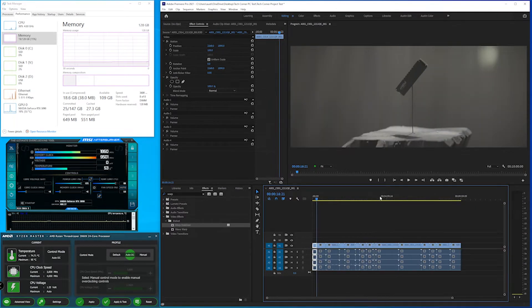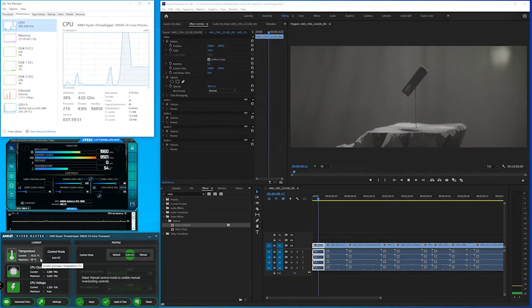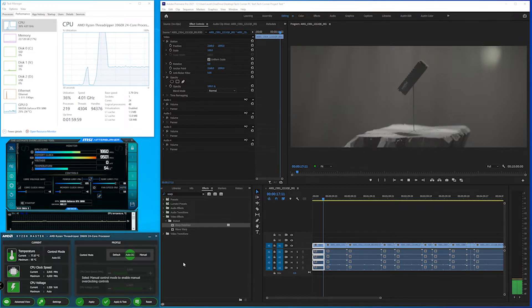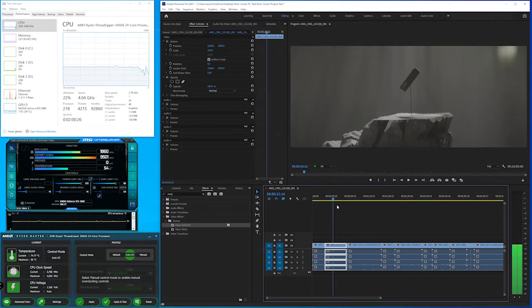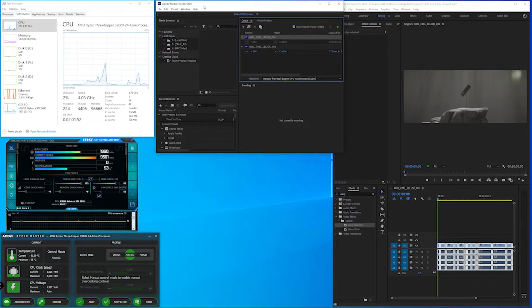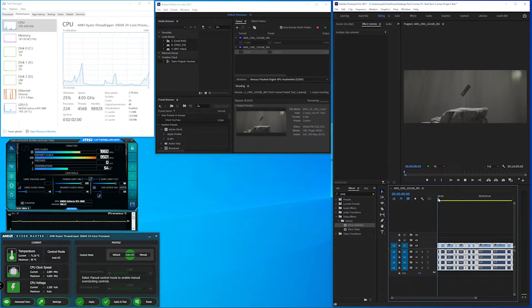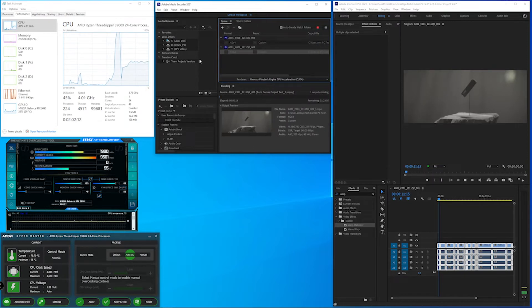To see what this system can really do, we pulled up Adobe Premiere Pro and added Red 8K RAW footage to the timeline — no proxies, program monitor at full resolution. We're also running Task Manager, MSI Afterburner, and screen recording software simultaneously. Playback of the footage is just fine with no dropped frames, and scrubbing through the timeline is smooth with no jumpy footage. The CPU is still only working at about 30%, so let's add to the workload.